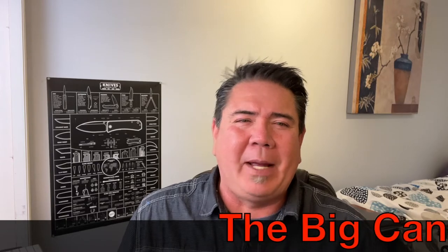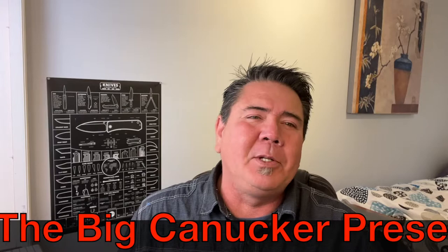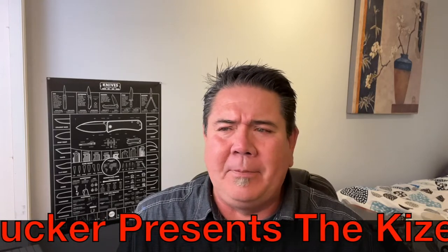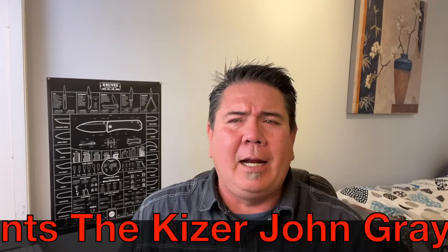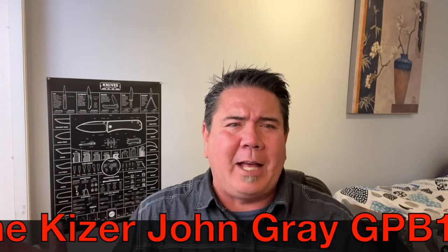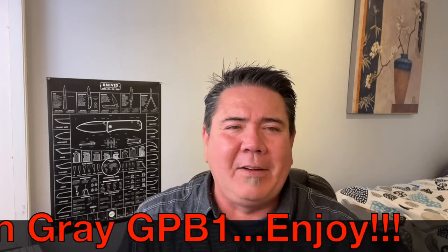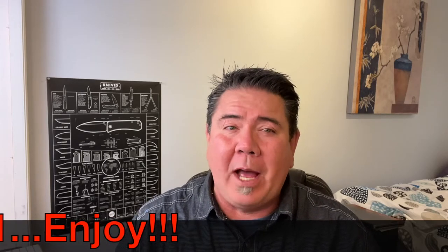Hey, welcome back knife nerds and everyday carry people — it's your boy the Big Connecter and I am back, tickled pink to be in front of the cameras again. Took a week off, had some in-laws in town for the week. Imagine the nerve of those people using my Big Connecter Studios as a bedroom! Well, that's what ended up happening — I had to give them their own little space, and I am just tickled pink to be back in front.